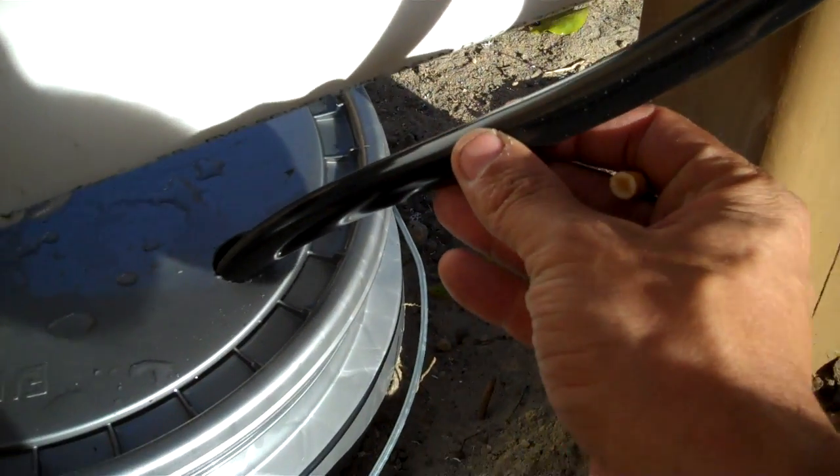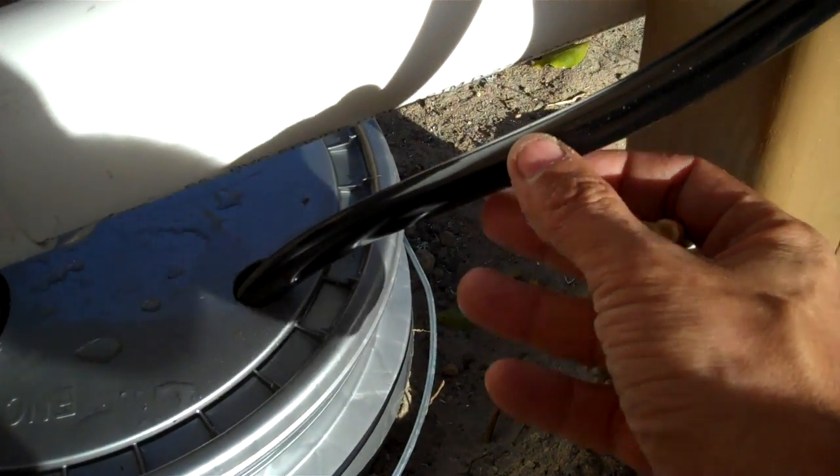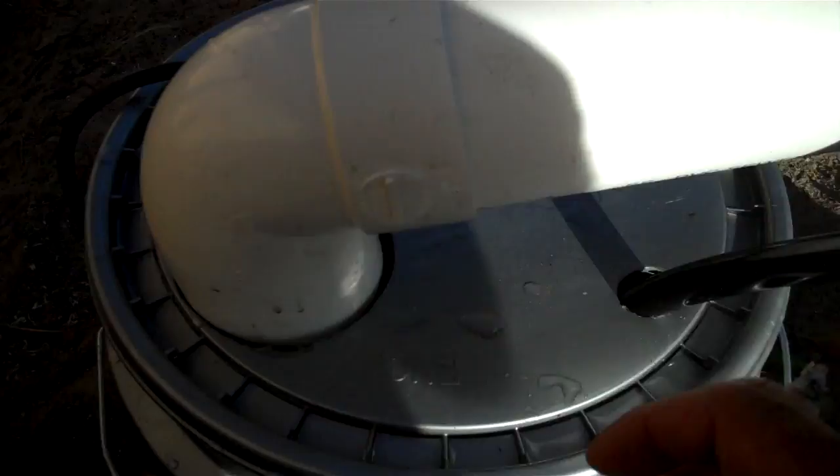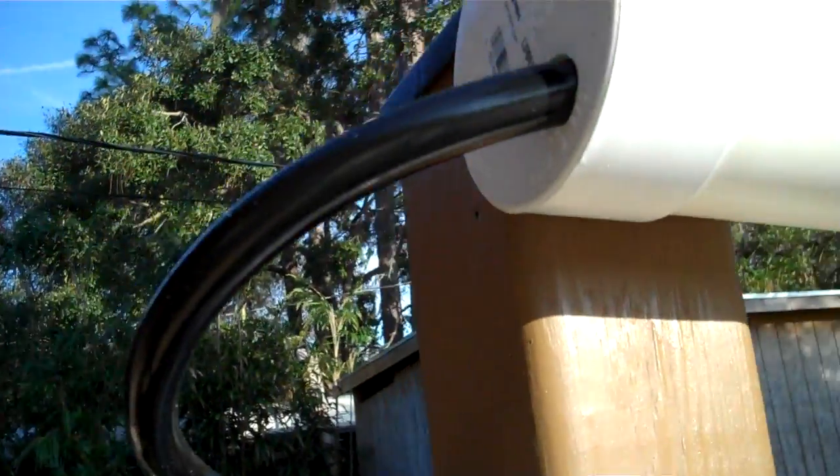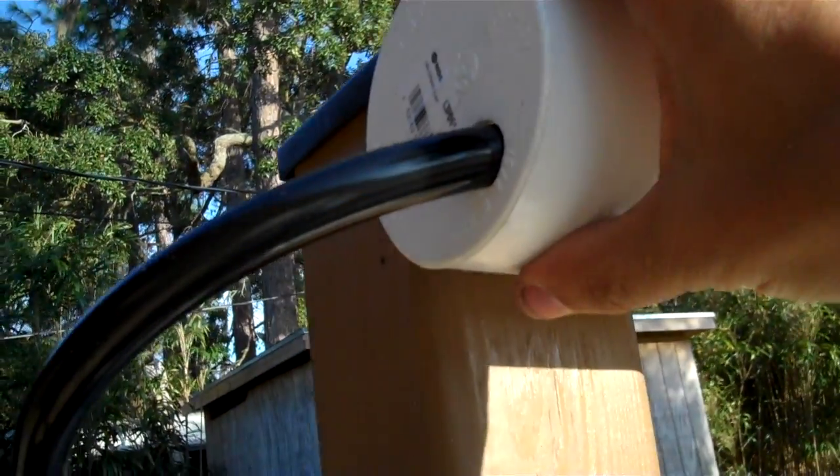This is the plug for the pump — the sump pump. This is the hose that takes the water up to the top, and this is the return hose that comes back down and is fed in here.